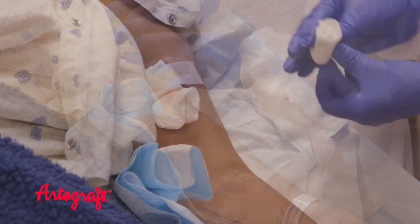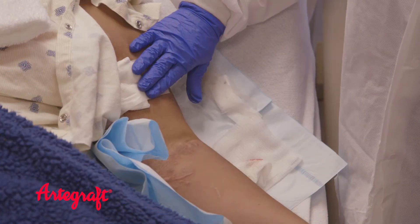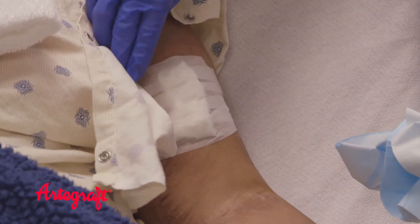Prolonged bleeding greater than the patient's normal time to hemostasis may be a sign of outflow stenosis. Once the bleeding is stopped, you may finish your discharge as directed by dialysis personnel.